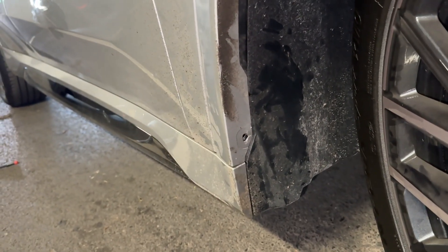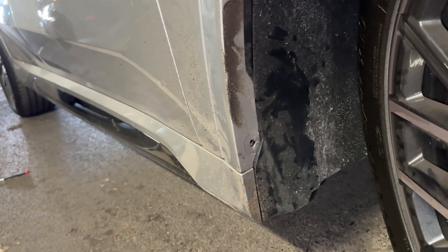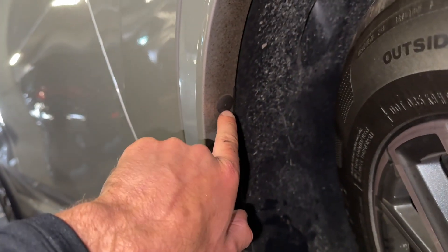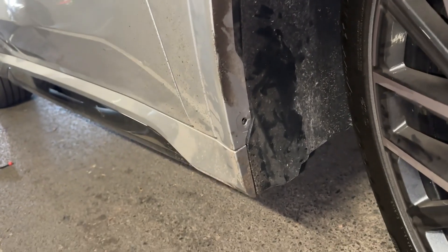This can be removed using a flathead screwdriver with a little bit of force and patience. Alternatively, we can use a tiny small drill bit and just drill the little pin situated in the middle, and that comes out pretty easily.